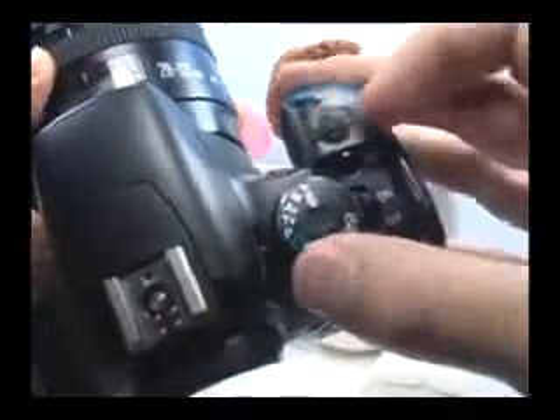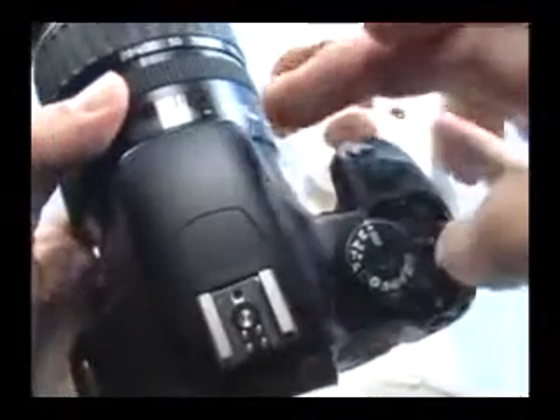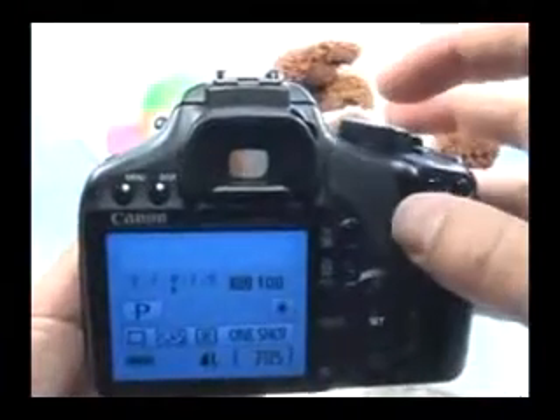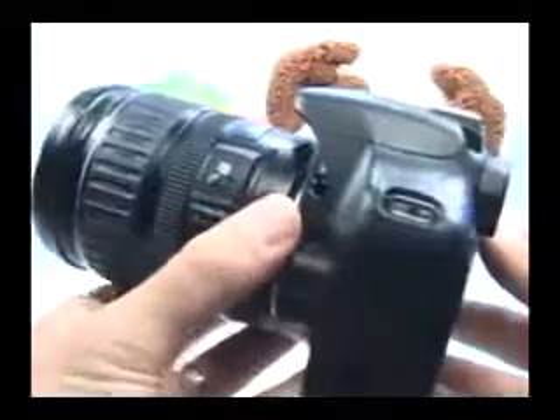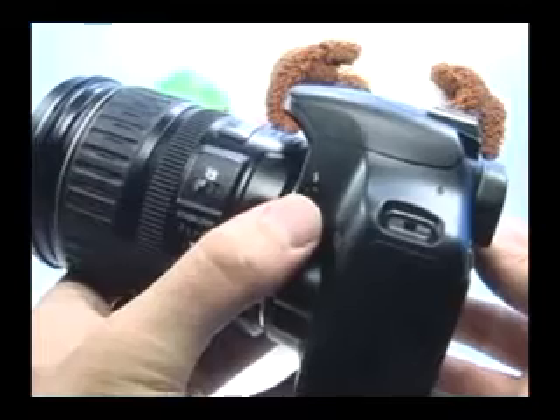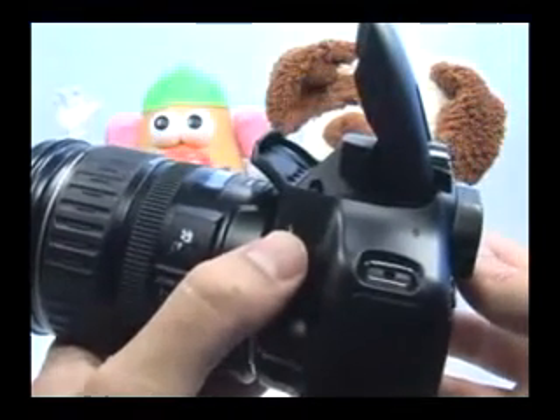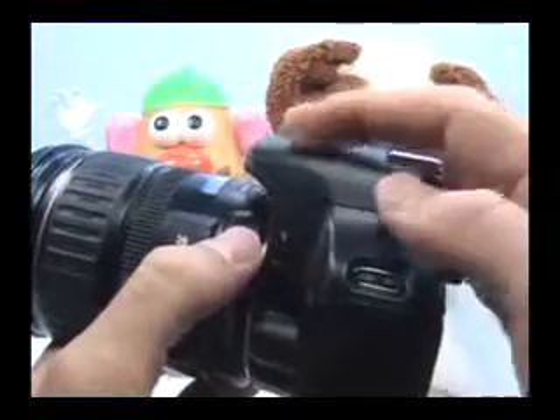Usually, I stick to the program mode and just keep the flash down if I don't want to use it. To pop the flash when you're in one of the creative modes, just use the flash button right here. Press this button and the flash will pop and it will be used. To turn the flash off, just push it down.